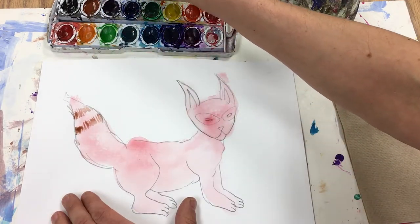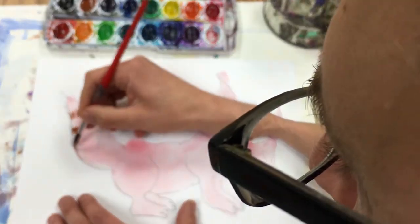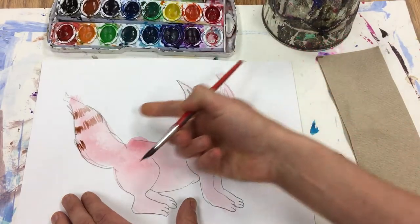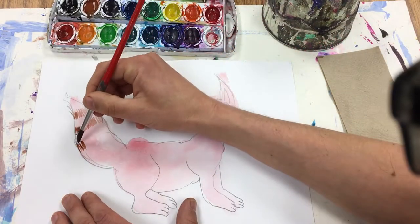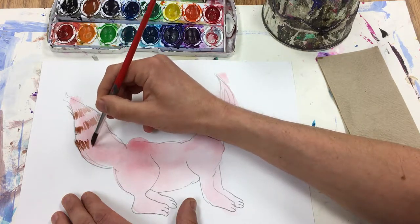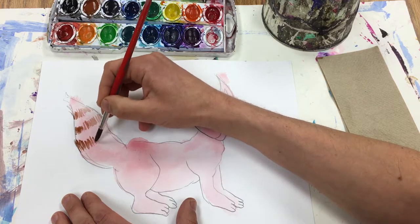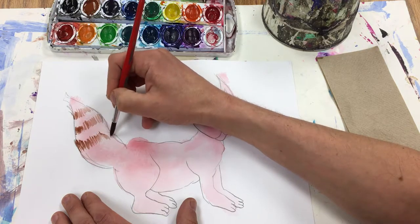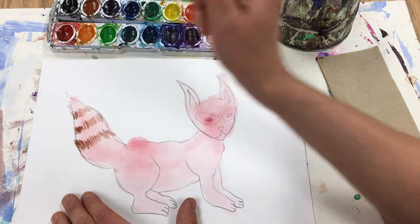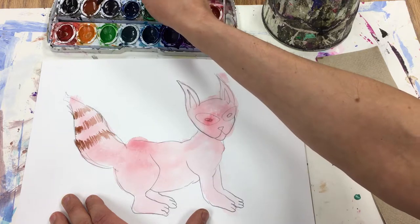It's always easier to darken things up a little bit later than to get it too dark at the beginning. I've decided my light source is coming from here, so I start down on this end — the darker hair will be on the opposite side of where the light comes in. And if it's not dark enough, when it dries just a little bit I can come back in on top.